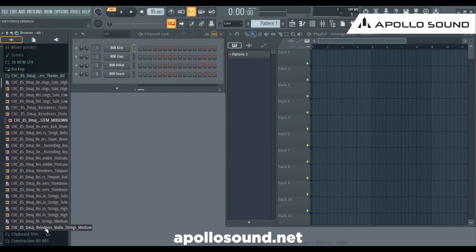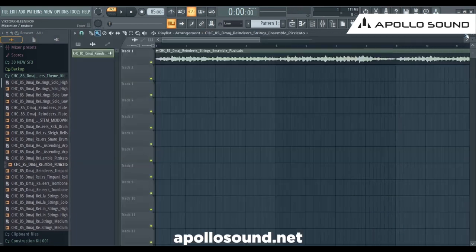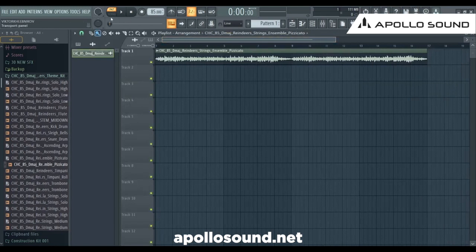We have the wave files: Reindeer viola strings, high violins, viola solos, trombone, timpani, pizzicato strings, pizzicato stereo drums, kick drum, flutes, cello strings, and cello high. I want to start with the string ensemble pizzicato, taking it and dropping it right here. It's 16 bars — let me make it a little bit bigger. The tempo is 85 and the key is D major.